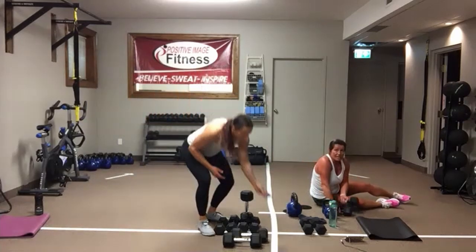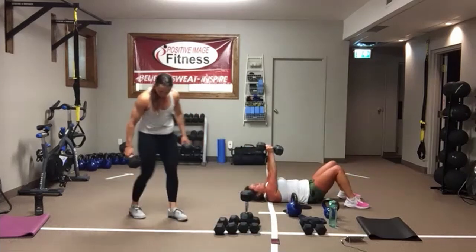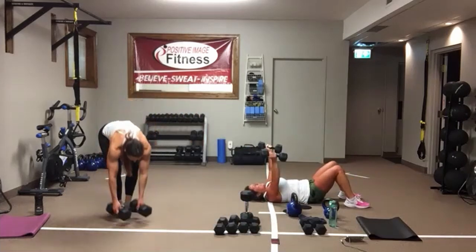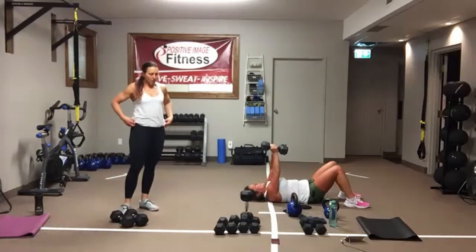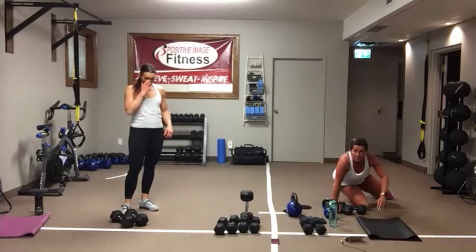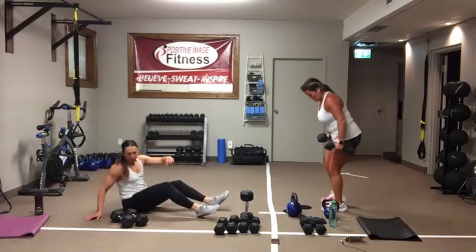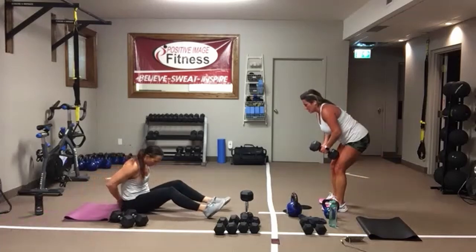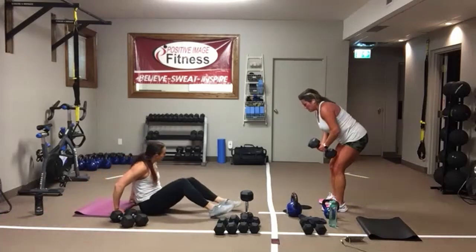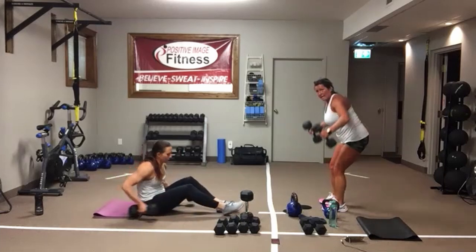Then we've got chest flies. Arms are up, feet are flat on the floor. Keep them straight — they come out to the side and then squeeze back in. We've got push-ups from our knees or our toes. Then rear delt flies: sitting into your heels, coming up, squeezing those delts at the top, and coming back down.